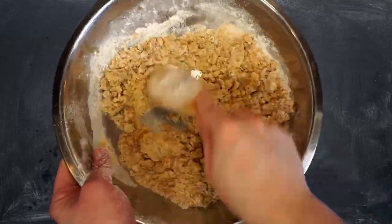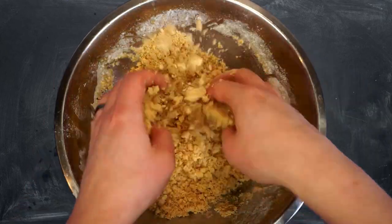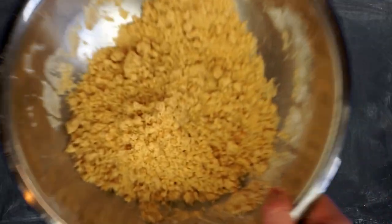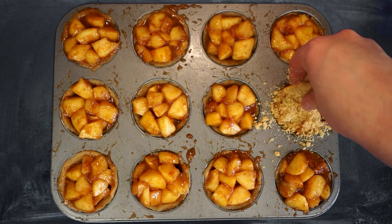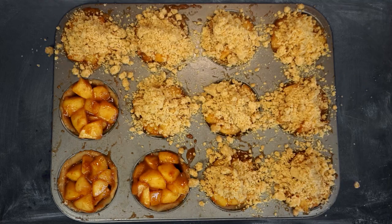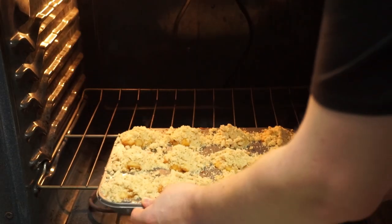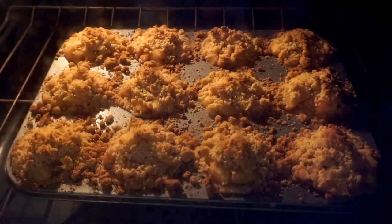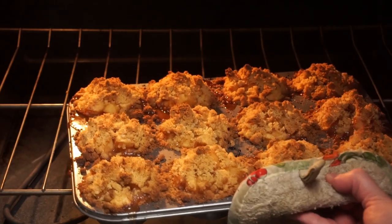I thought I'd work it together just with a spoon, but ultimately I had to switch to my hands — I suggest you just start there. We just want to combine this until we have a nice sandy texture. Now normally I would tell you folks a quick strudel joke, but it was just too crummy. Topical humor aside, we just want to get these all covered in our beautiful strudel topping, then simply bake these in a 350-degree oven for 20 to 25 minutes or until golden brown and your house smells amazing.